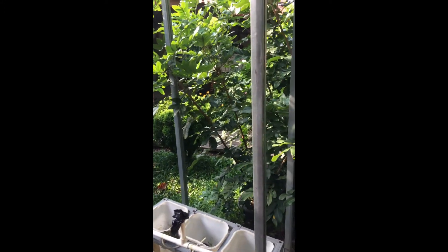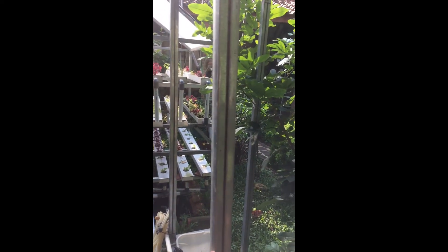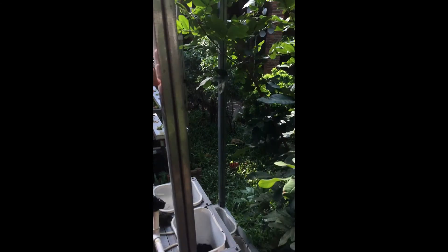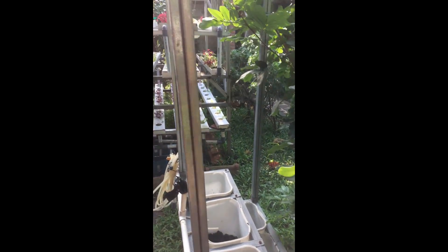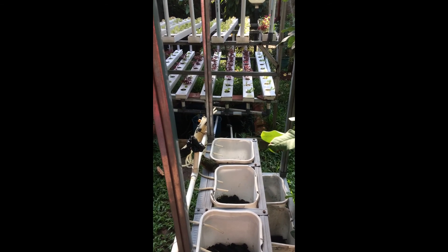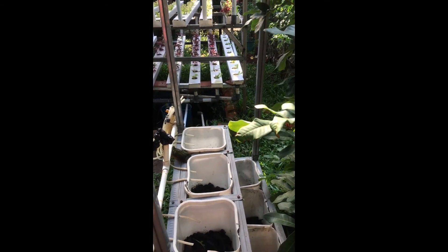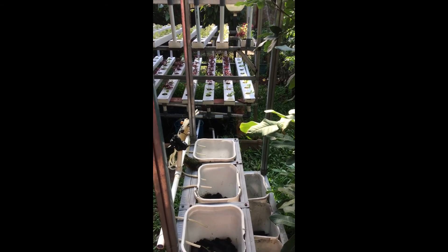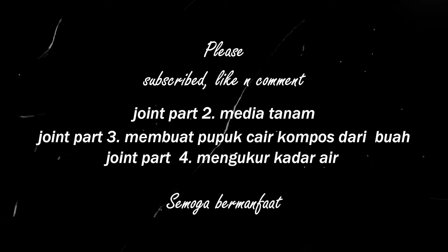Dan ini adalah rangka untuk tumbuhan merambat. Jadi tumbuhan itu akan merambat di sini, atau kita bisa tambahkan kawat di antara ini. Ini saya masih bibit. Demikian ya guys, semoga bisa menambah ilmunya. Terima kasih.